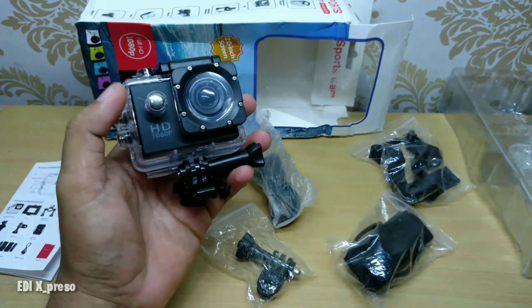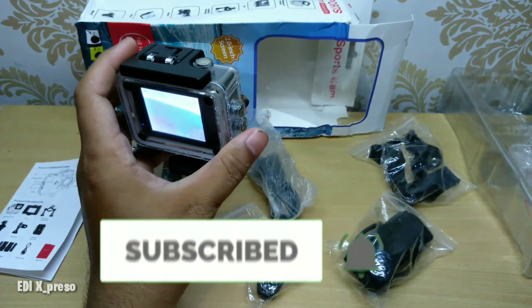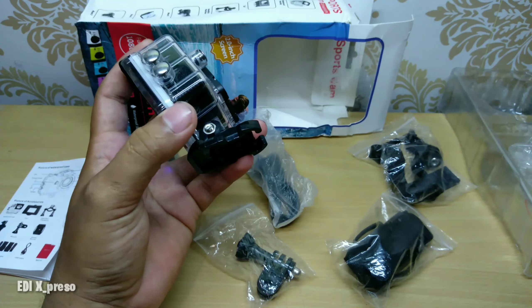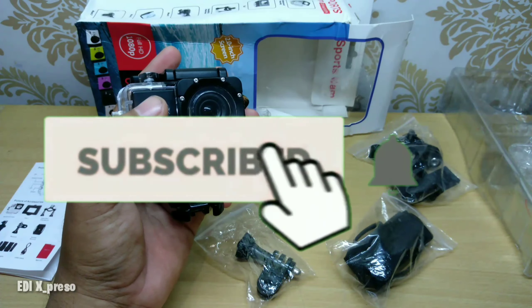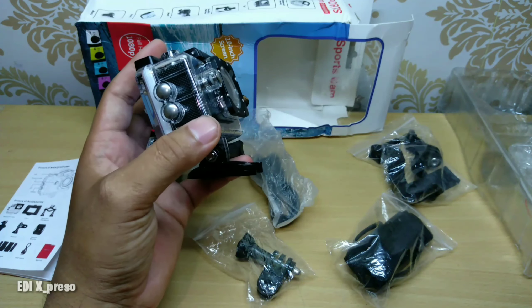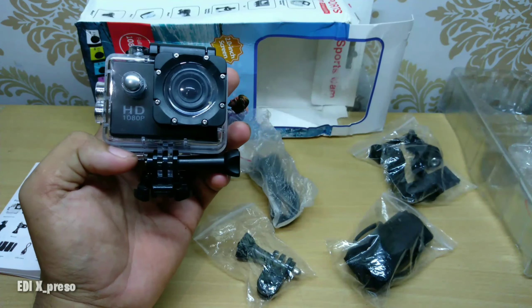Oke, sekian review kali ini. Jangan lupa tekan tombol subscribe ya. Karena dengan Anda tekan tombol subscribe, like, dan share, Anda membantu kelanjutan video saya atau juga channel saya. Dengan Anda tekan tombol subscribe, Anda bisa dapatkan video-video terbaru dari saya, beraneka ragam produk-produk online shop dan juga dari marketplace. Oke, sekian. Assalamualaikum warahmatullahi wabarakatuh.